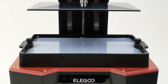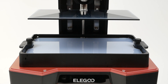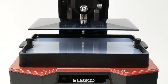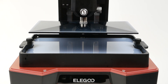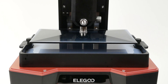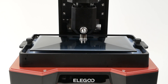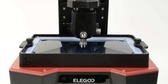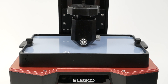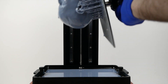Once you've started the printing process, the build platform lowers down into the vat of resin and slowly builds up your model. Because this has a monochrome screen it's actually relatively quick, although if you wanted to really max out your build volume it could take 12 or more hours. You fill the resin vat up to the max fill line, which uses about four-fifths of a liter bottle of resin. You want to be careful not to go over that line, because when the build plate goes in it gets pretty close to the edges of the vat.